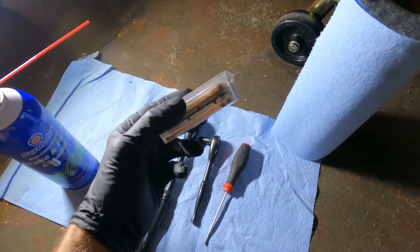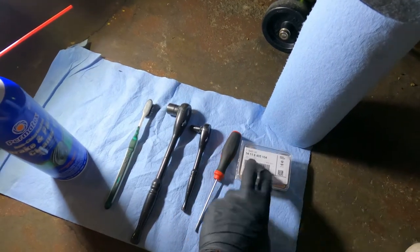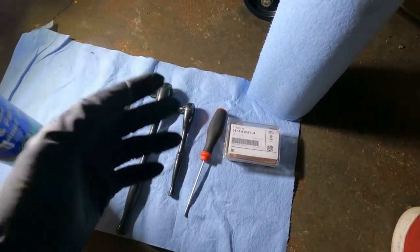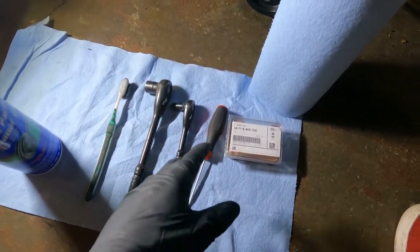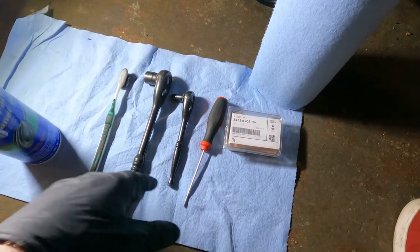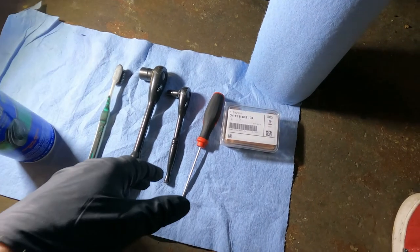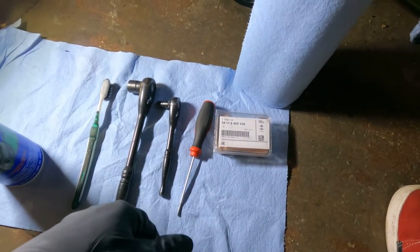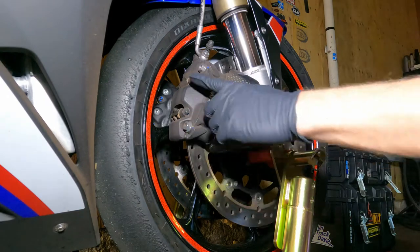The biggest expense is the brake pads — they run roughly $200 for a set in California. If you're track riding hard, you'll probably get around 12 days out of a set depending on your riding style. If you do street riding, you'd probably get somewhere between five and eight thousand miles easily. My bike only has 2,500 miles on it — some street miles and a lot of track miles, which wears out the pads very quickly.